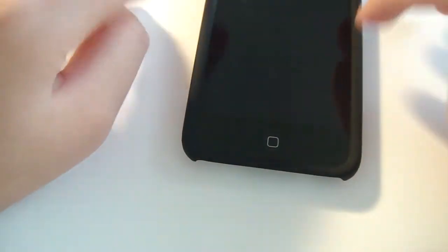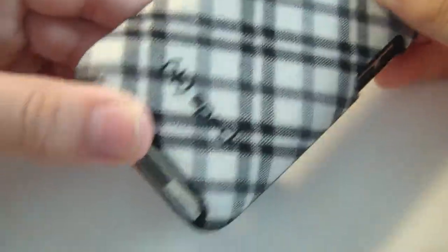There's the bottom piece — you lay the bottom piece down, put the iPod Touch in there, and go ahead and snap the top piece on. It's really pretty easy installation.